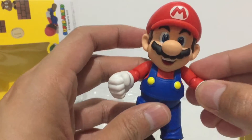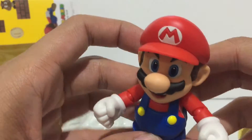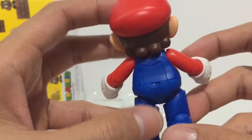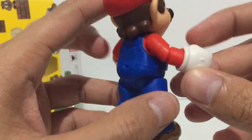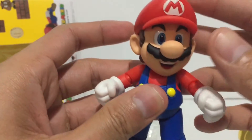And here is Super Mario himself. It doesn't come with any alternative hands or face sculpt, but I think it looks very nice — very nice sculpting detail, it's a very clean design, and the paint job is looking very clean.